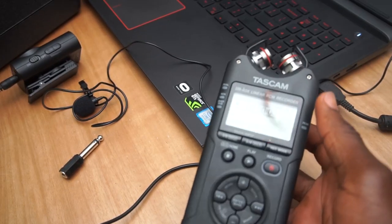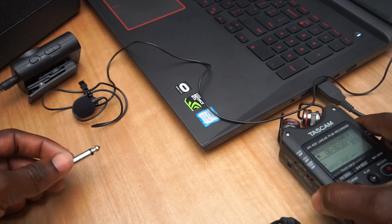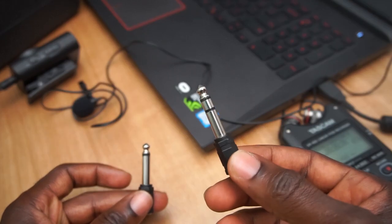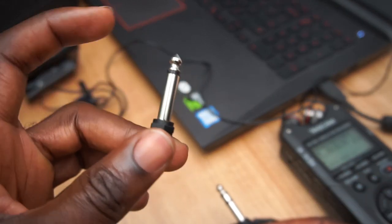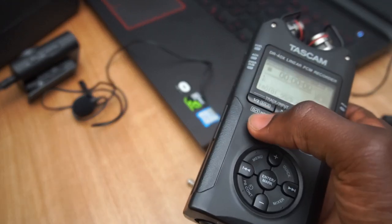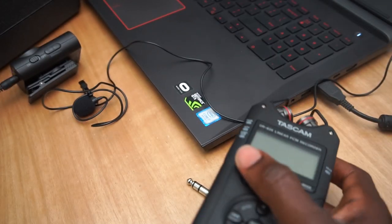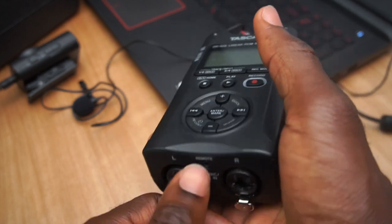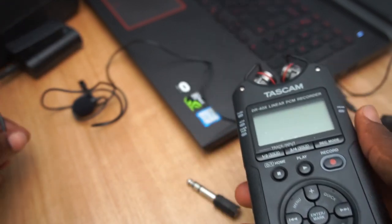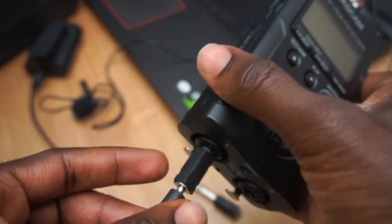To get this sound recorder working with my microphones, there are a couple of things I first needed to get ready. The mono adapter has a single bar and the stereo has double bars — the stereo doesn't work with the sound recorder. So once I have my recorder with the batteries and everything inside, I place the mono adapter into any of the inputs here, either left or right. I'm actually using a wireless microphone, so I connect the line into the jack.